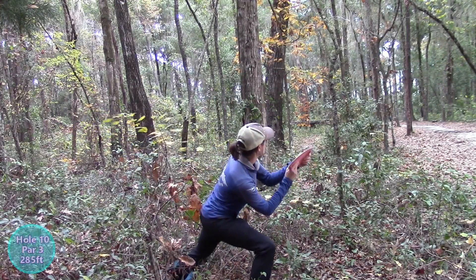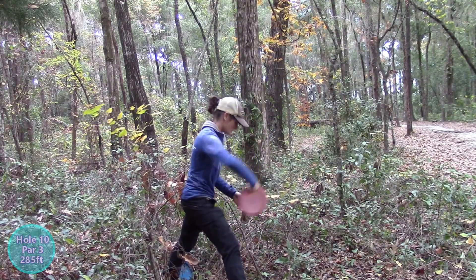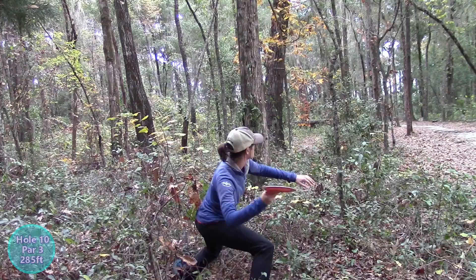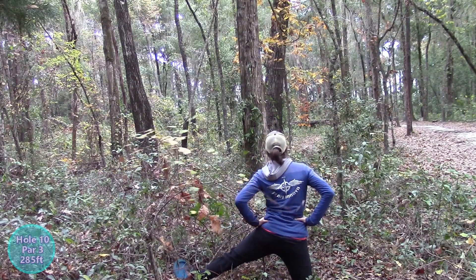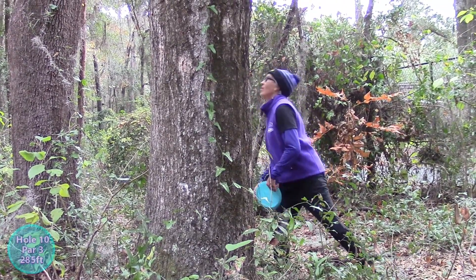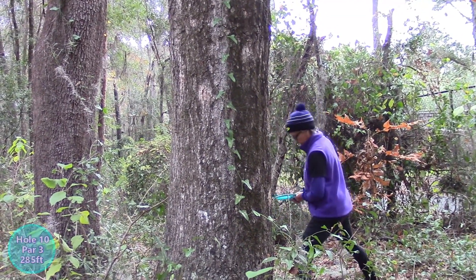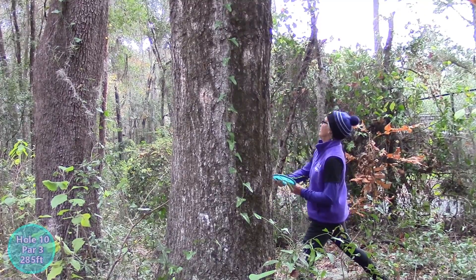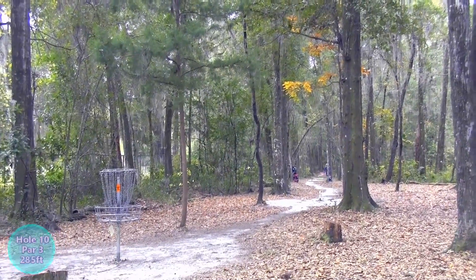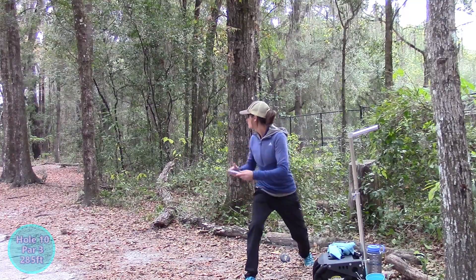Hannah ended up over here to the left. This is very tricky — she's going to have to flick out of here. There's a few trees in the way, so she's going to have to navigate that. Trees everywhere, but I think she's still pretty close. Pam ended up over here on the right — luckily she would not go OB, but this is really tough. She's throwing overhand left-handed — she's got a bag of tricks. She got caught up a bit and she's going to be on the edge out there, kind of difficult.